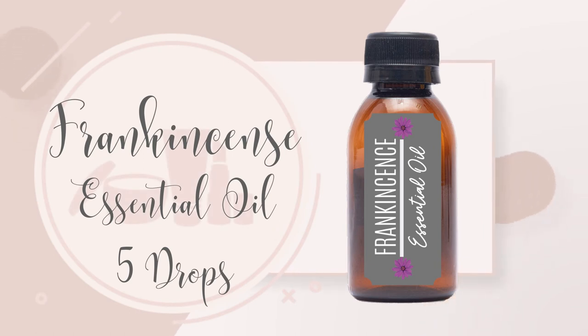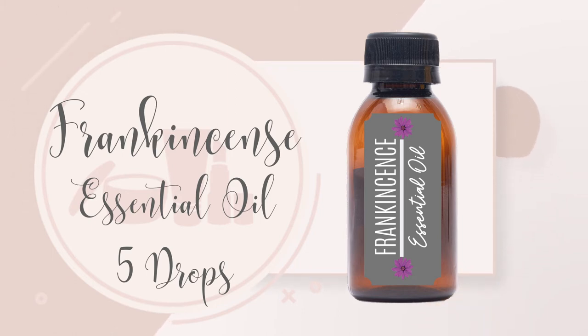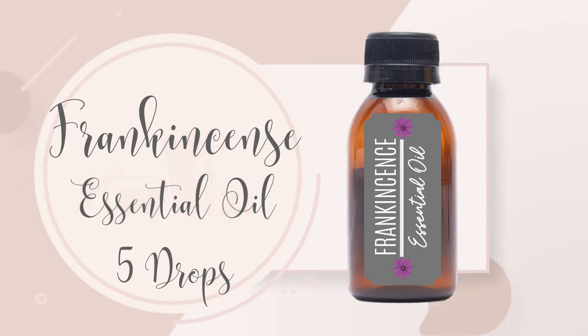5 drops of frankincense essential oil. Frankincense can reduce stress and anxiety. It's antibacterial, supports the immune system and cell regeneration. It can increase concentration and focus, and supports against inflammation.